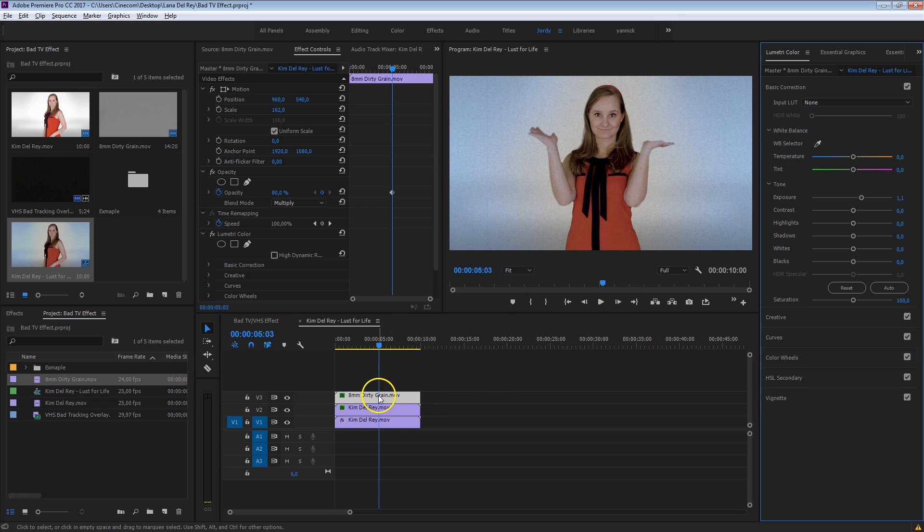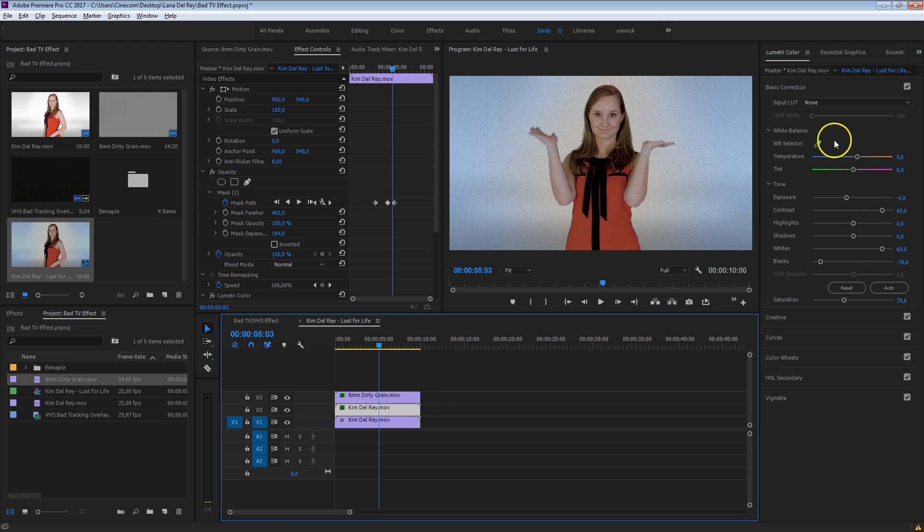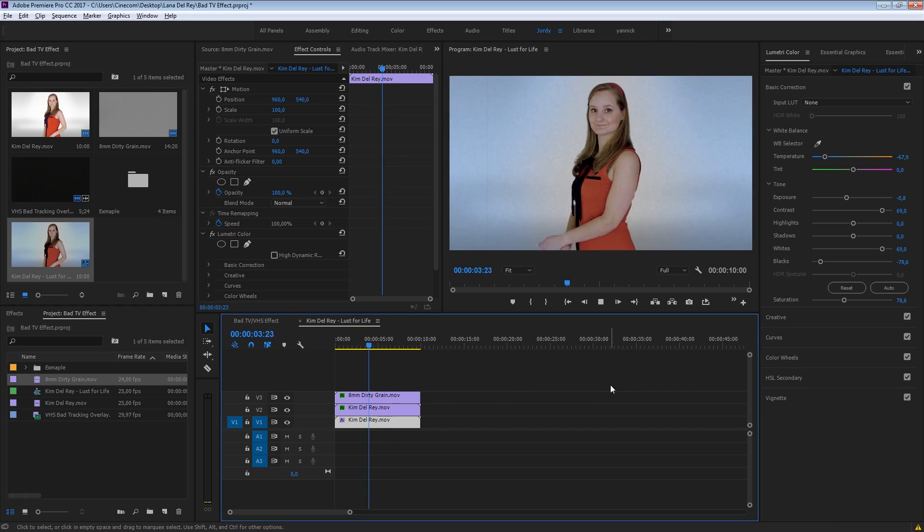Now since we have this grain layer on top, we're starting to notice that second layer of Kim that we made a bit warmer, so we want to go back into that layer and perhaps decrease that a tiny bit, or play around with the mask options — decrease that expansion, etc. You can have a little glow around her, just make sure that your mask is not too visible. And this is already starting to look pretty nice.